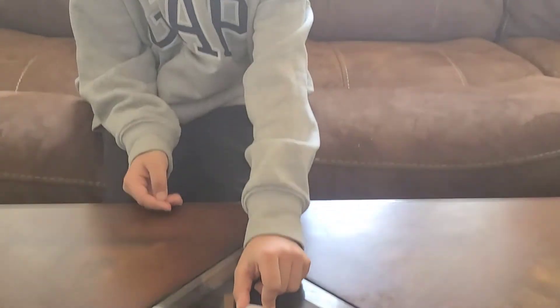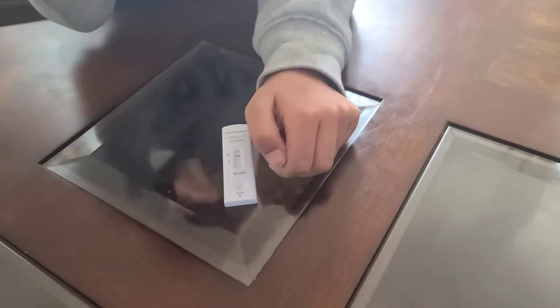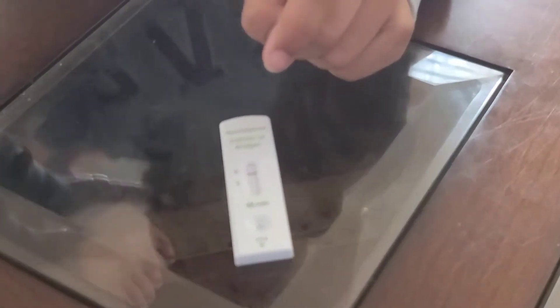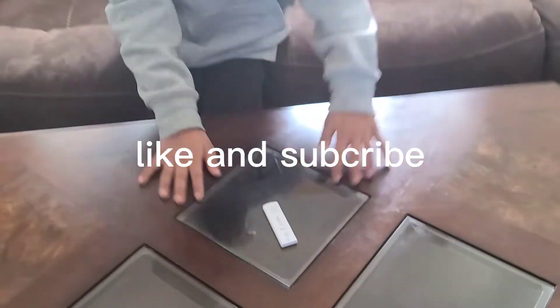Three, two, one, go. I got a negative! If you're going to see right here — if I get one line, it's negative. If I get two lines, that's positive. Positive means you have corona.